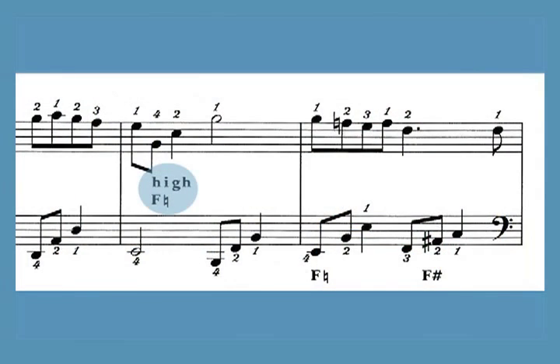There are two sharping lever changes within each arrangement, which are written in words between the staves. The pedal harp changes are written below the bass staff.